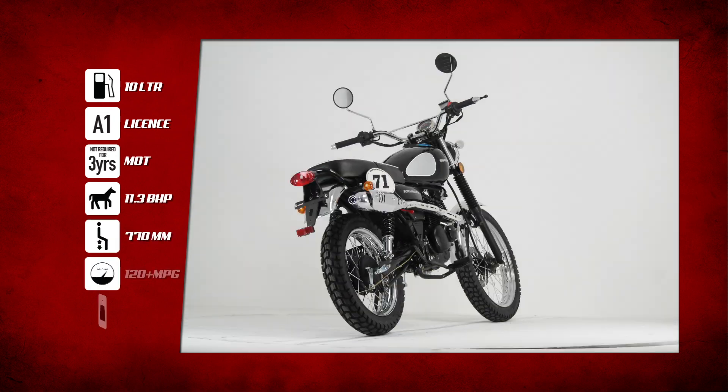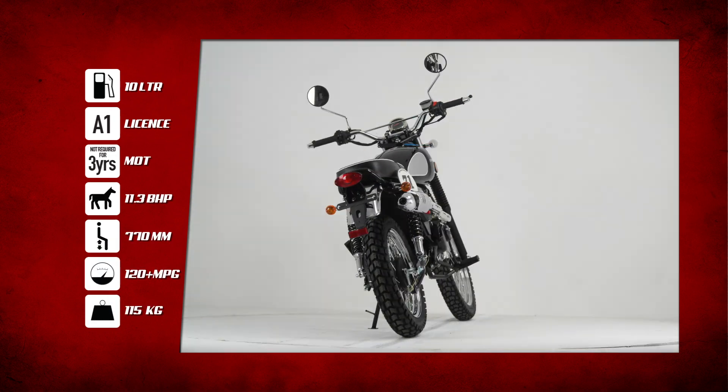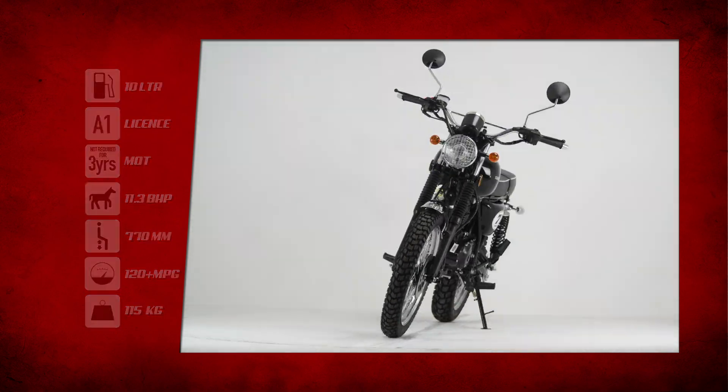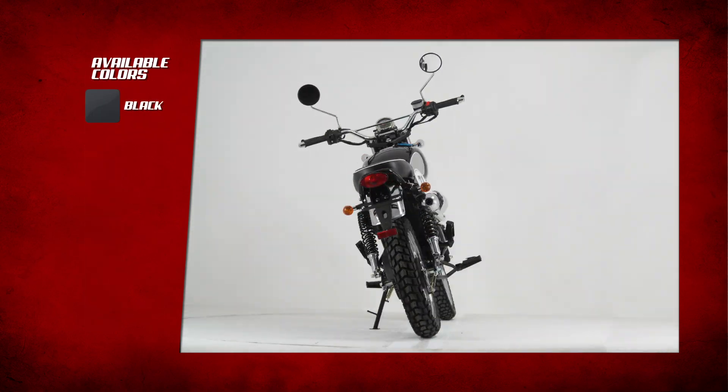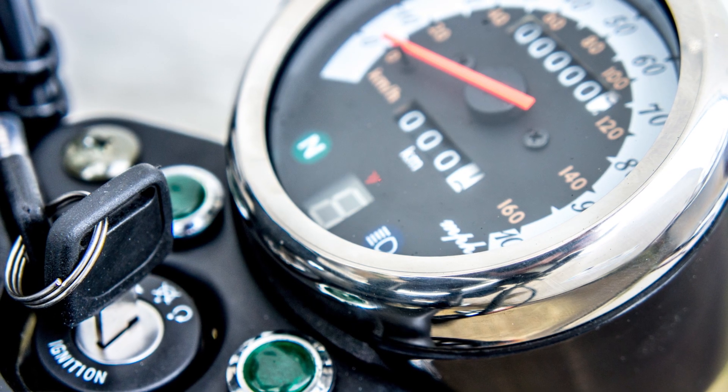A superb high level chrome exhaust system makes the bike immediately stand out. Coupled with a vintage 71 number board and headlight grille, you could easily be mistaken for riding a vintage bike, but with all of the safety aspects and reliability of a modern day machine.